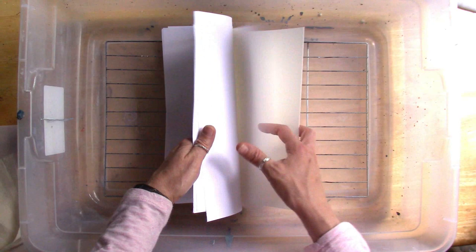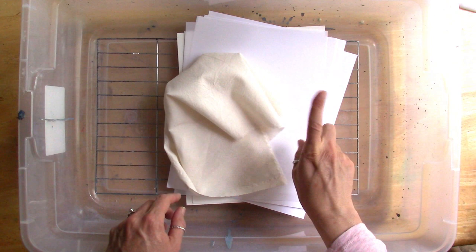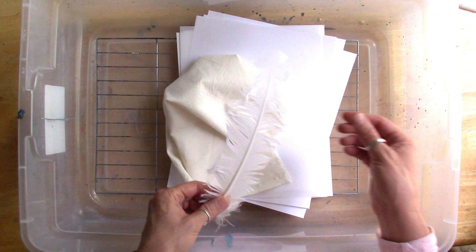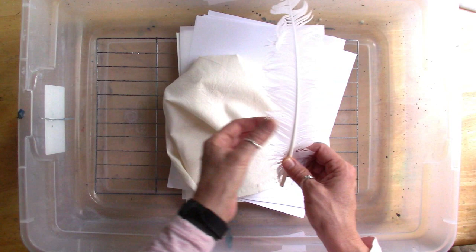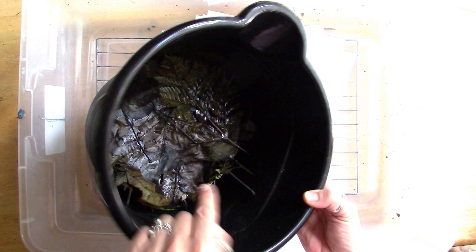I've cut everything to eight and a half by eleven. My idea is to make three videos — I've already shown how to do it in the sprayed leaves video. I'll spray one sheet in each video to show how I stack stuff, then come back and show the reveal. This video is going to be feathers and leaves, and I'll use my Lindy's sprays and distress oxides.